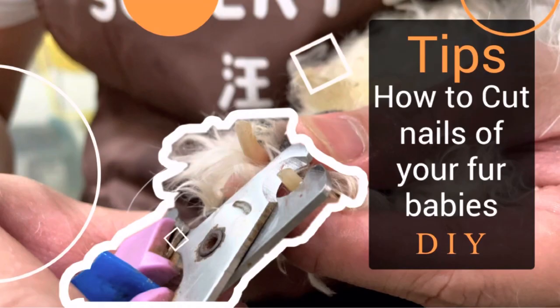What's up mga kapits! Here I am again, your pet groomer JC Dyson!